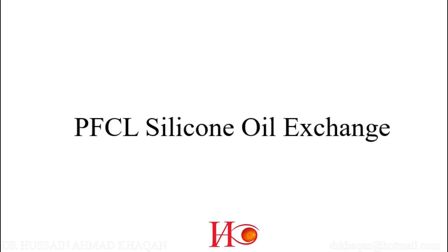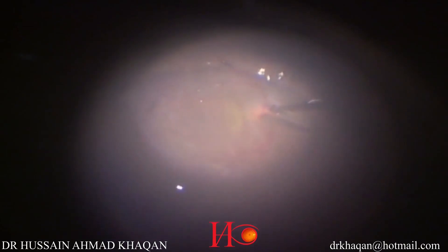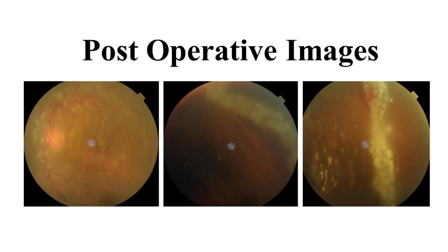Now I am doing the direct PFCL to 5000 centistoke silicone oil exchange. You can see only a PFCL bubble left over the macular area. I am removing PFCL with the extrusion needle and filling the eye with 5000 centistoke silicone oil. In the postoperative fundus images, you can see the retina is flat and the laser is nicely done.